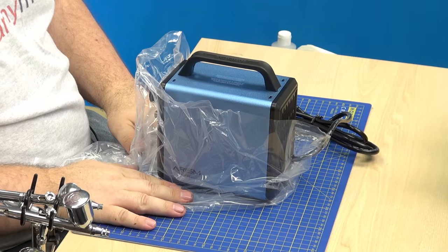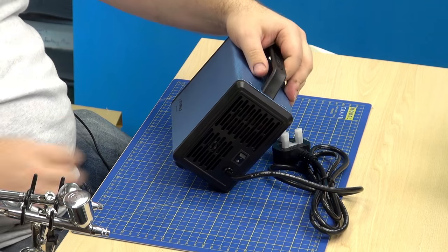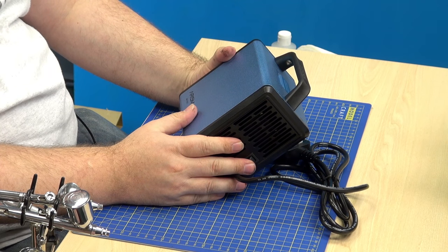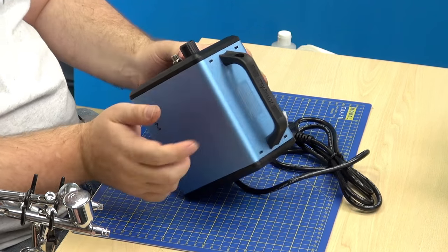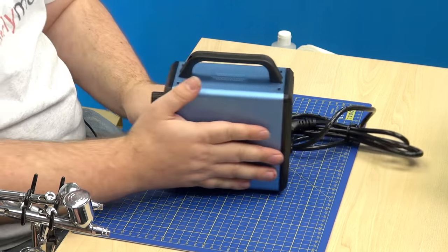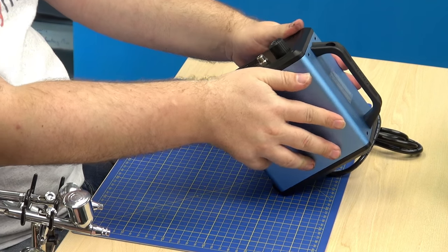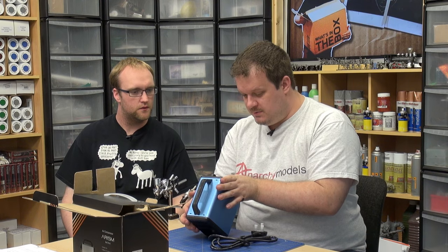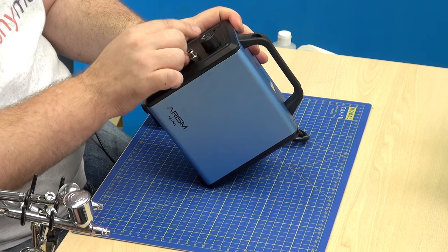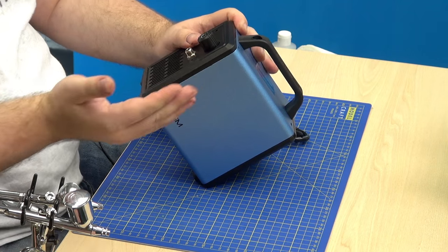It is a tiny little thing — a little compressor, in sky blue. The box says 'color: sky blue', so presumably you can get it in other options. This is a metal case, which is interesting — I thought it was going to be plastic. It's quite sturdy. We seem to have numbered settings here, but there's no actual gauge on there to tell you exactly what pressure you're at.